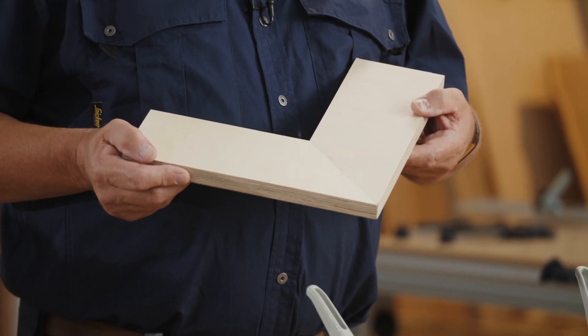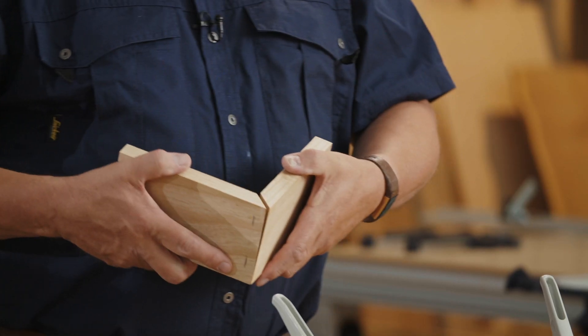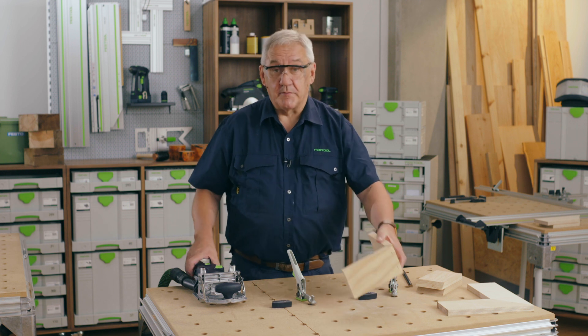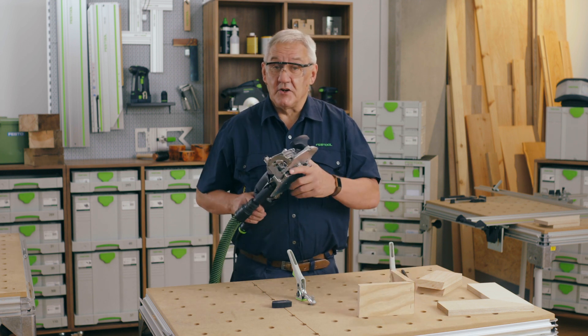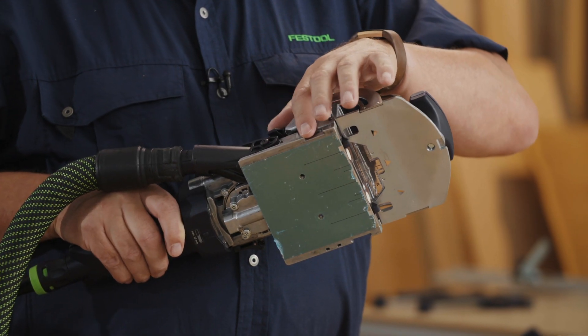And there you have the perfect joint, and of course we can use exactly the same procedure to create this type of mitre joint too. If your material is wide enough then use both of the black stops; if not, use the same procedure as before with the machined edge of the DF500.